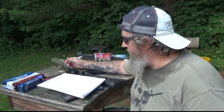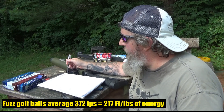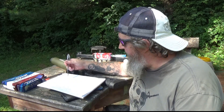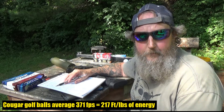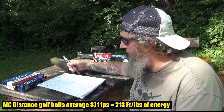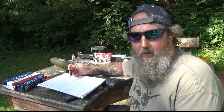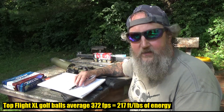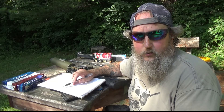Going through the rest of the numbers, they all averaged out very close despite slight differences in weight and velocity. The Fuzz golf balls averaged 372 feet per second, giving a muzzle energy of 217 foot-pounds. The Cougars averaged 371 feet per second — also 217 foot-pounds. The MC Distance also came in at 371 feet per second, but at 213 foot-pounds since they're a little lighter at 700 grains average. The Top Flight XL averaged 372 feet per second at 217 foot-pounds.